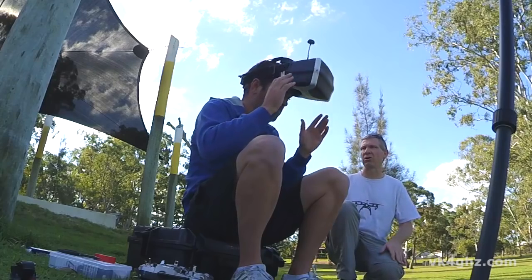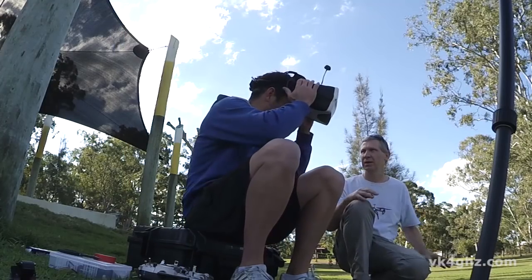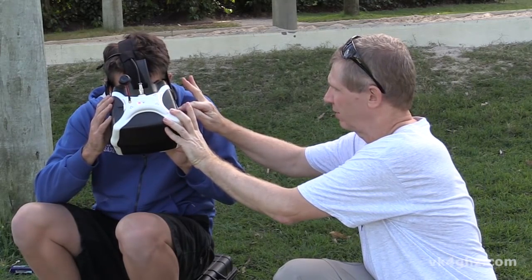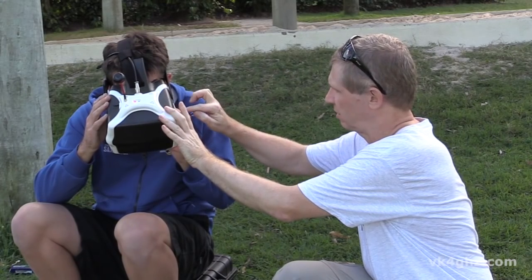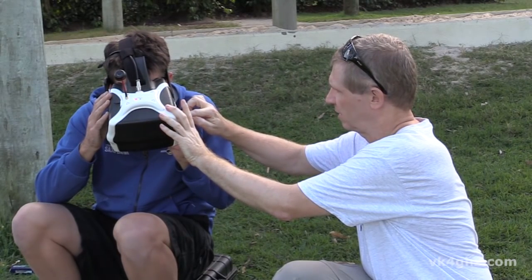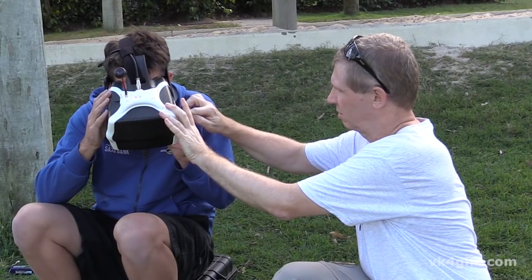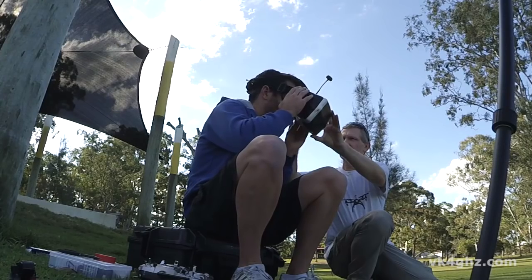That could be highlighting the fact that we're transmitting analog video — if you were looking at a proper digital HD signal it'd be different. Let's make it 4x3. On the menu button — is it in picture mode? Yes, picture mode. Come down to scale, go down two more, then toggle — that's 4x3 now.